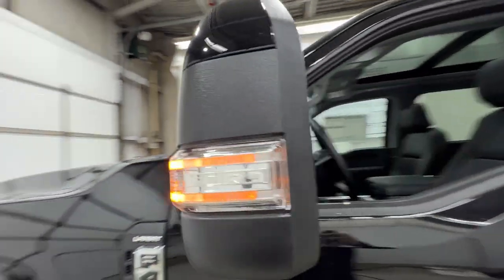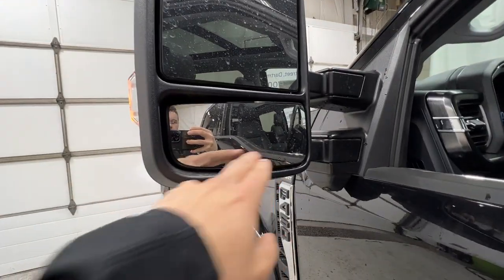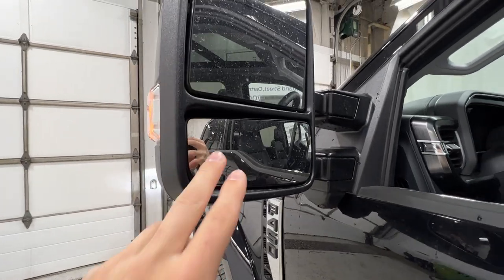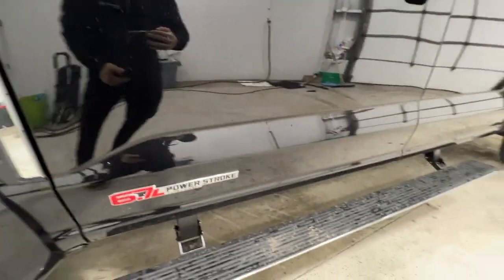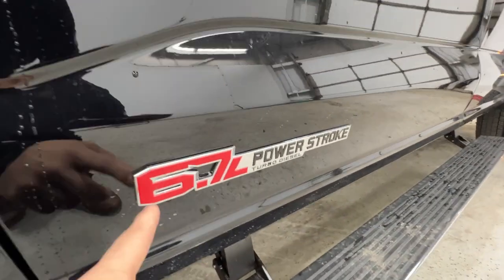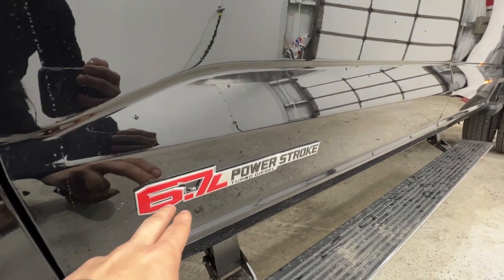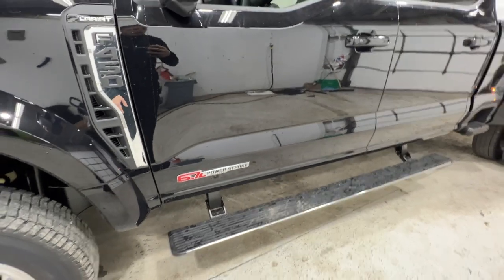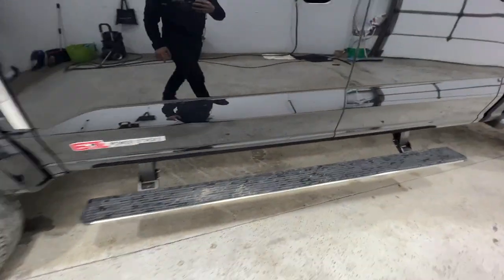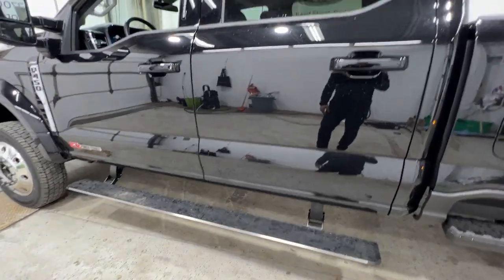We have the PowerScope tow mirror with a body-colored top, a dual convex setup, and a fisheye lens on the bottom — definitely a must-have for towing. There's also a camera on the mirror. The PowerStroke badge is red because this is the high output version; the standard output version has a black badge. Power deployable running boards are currently in their down position but fold up to tuck nicely into the body.